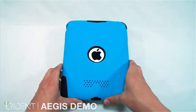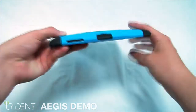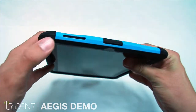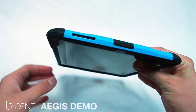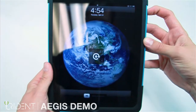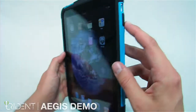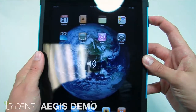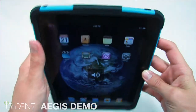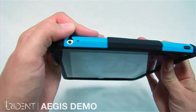And there we have it — a nice, protected iPad. To access the 30-pin adapter, simply remove the protective cover. You can see the dust cover protecting the iPad here. The lock switch is very easy to access. The volume rocker works flawlessly as well, and is soft to the touch. To access the audio jack, simply remove the silicone. When you're finished, cover it back up again.